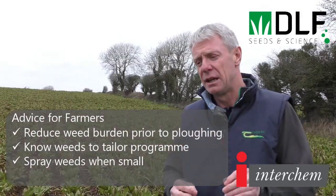It's very important to spray small, actively growing weeds. When we can get those timings right, we can do a really good job with weed control.